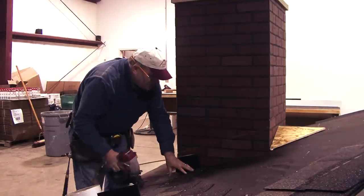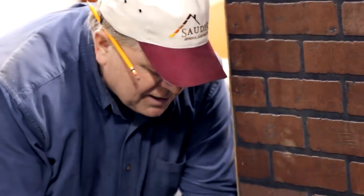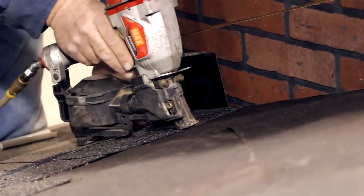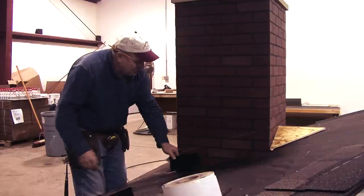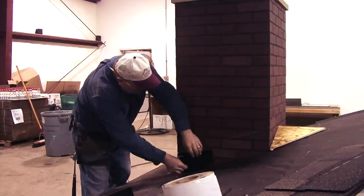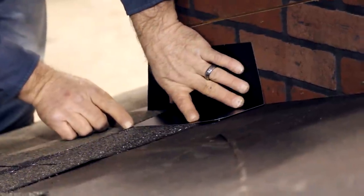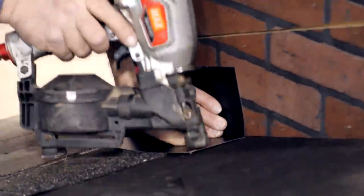I don't like to nail too close to the wall — it's the same principle you use with a valley. I want to stay at least six inches away from the wall with my nails. Sometimes in this situation I'll put a nail up at the top to hold the shingle in place. After we put the shingle on, we can put our next piece of step flashing on there. I like to put the bottom of it just high enough so the next shingle is going to cover it, and I'll nail it in the top corner.